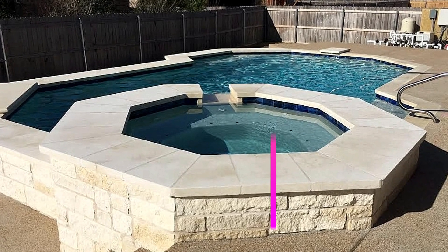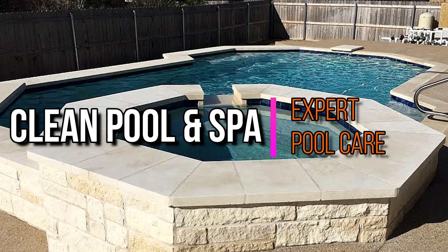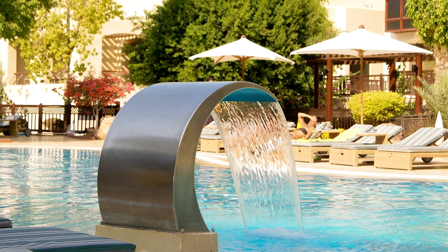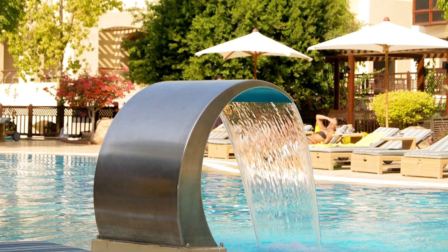Hey, once again it's Robert with Clean Pool and Spa, and in this video we're going to go over a fairly common issue that a lot of people have: why did my pool water foam up? Let's get to it.